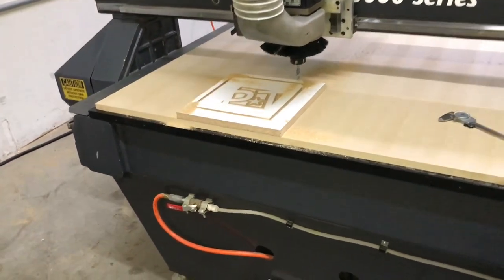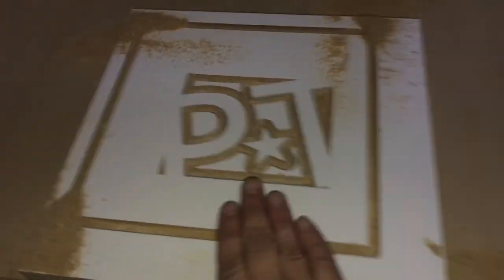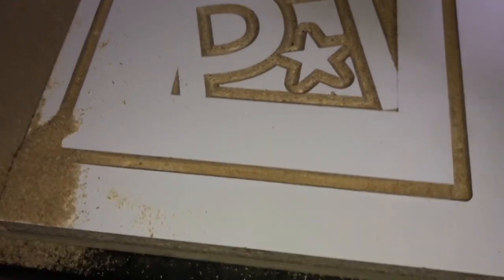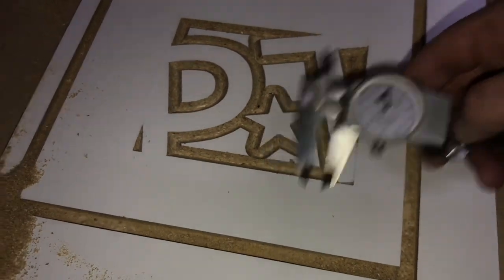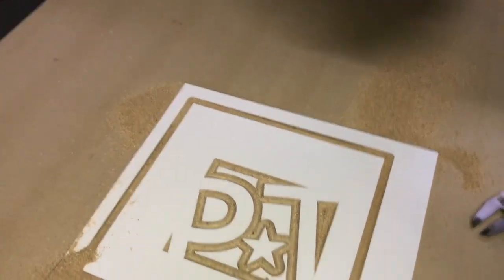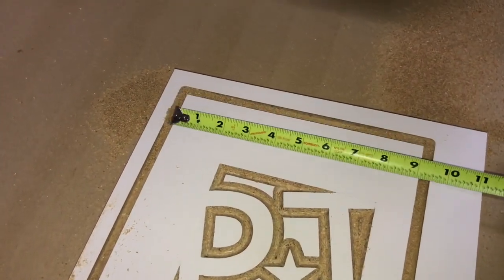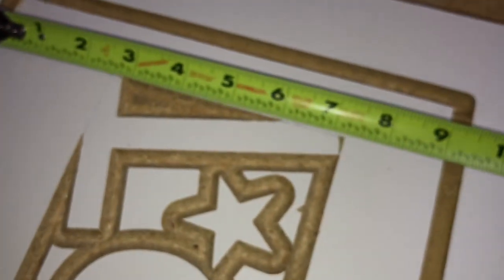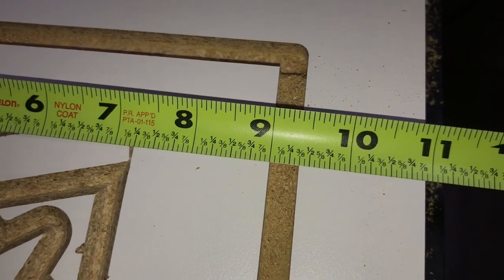Now we'll just jog the machine out of the way and take a look. I'll take my calipers and look at this — the depth is exactly 0.3 inches. I'll grab the tape measure. The program is 9 inches by 9 inches. I'll take this direction first — exactly 9 inches. And then the other direction — right at 9 inches. Accurate in X, Y, and Z.